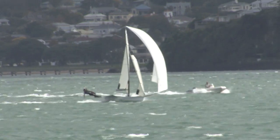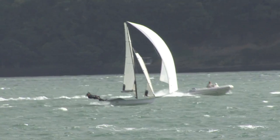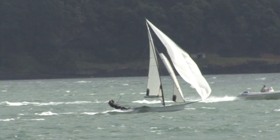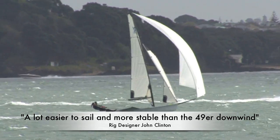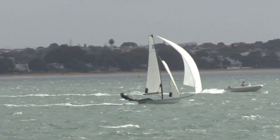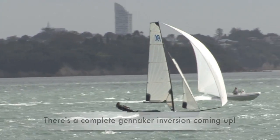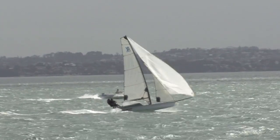The rig is nearly a metre shorter than the 49er's. The top of the rig with the wider head opens a little bit easier, lowering the centre of effort. So the whole thing is a lot more stable and a lot easier to sail than the 49er downwind. The typical problem in skiffs of bearing away hasn't been a problem at all in this boat, and on this relatively extreme day we never see the bow going down. The girls are in relatively good control all the time.